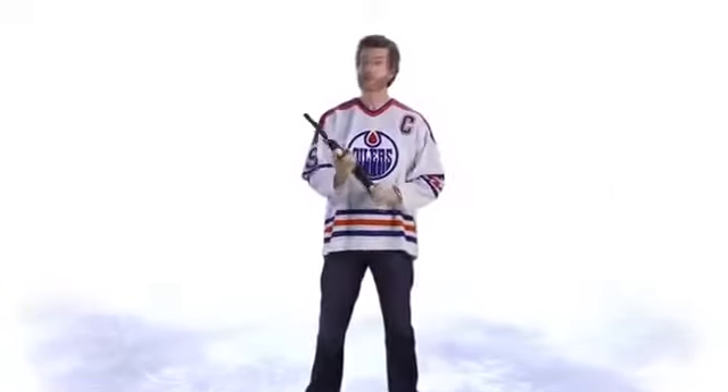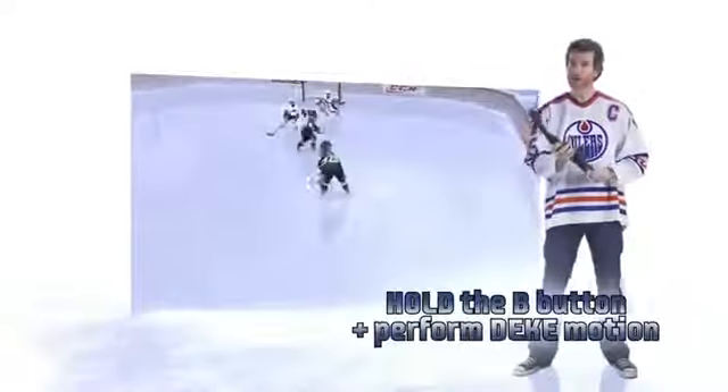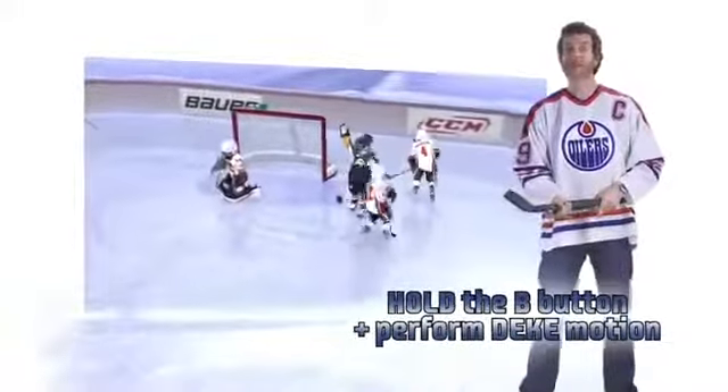When you have possession of the puck and you push the B button, that's going to give you a deking mode. As long as I hold that B button down, I move the stick left and right — that's going to let me deke down the ice, and then I release that B button and I can take the shot. It's a great way to deke out the goalie.